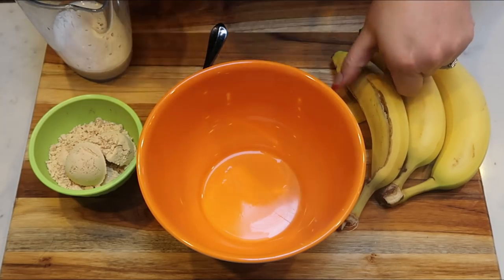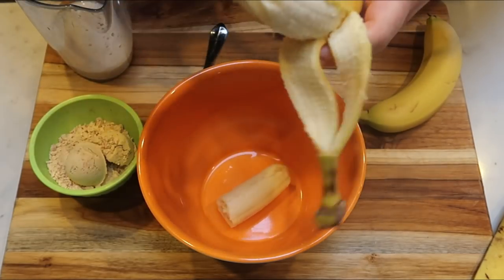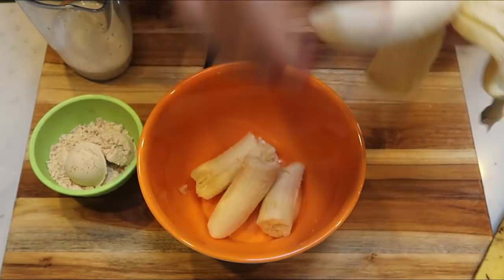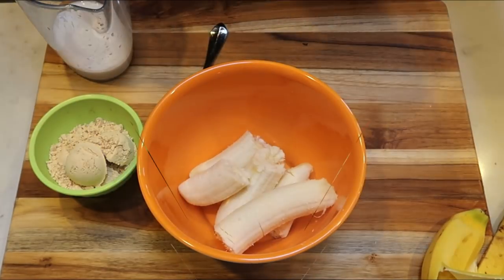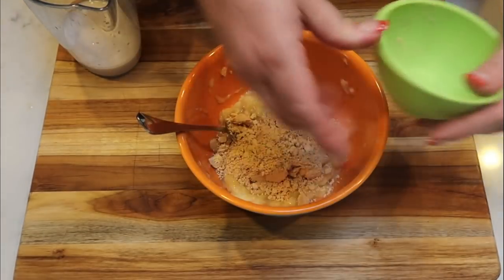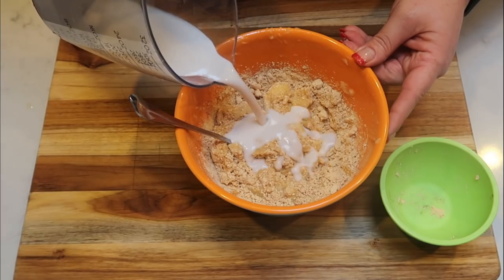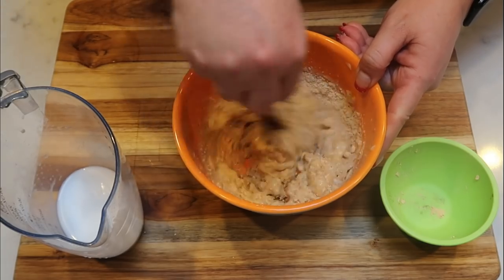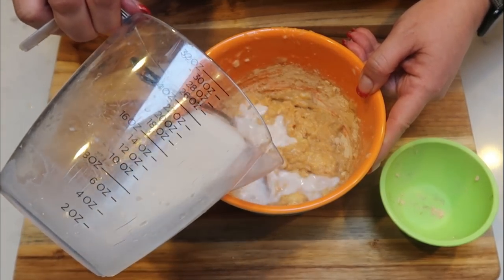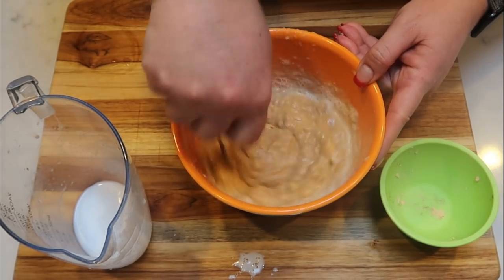For the sauce for our chunky monkey bake, add two and a half additional bananas to a small bowl — about half a banana per serving. Mash those up, then add in your PB2. To make it into a sauce, add almond milk a little at a time, stirring and adding until you reach a nice sauce consistency. This will get drizzled right on top of our bake when it comes out of the oven. Smells really good with that banana and peanut butter!